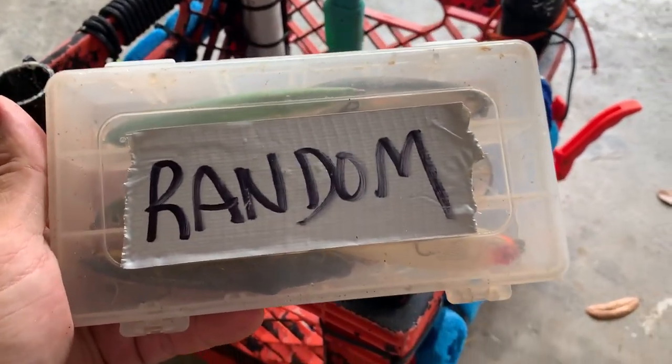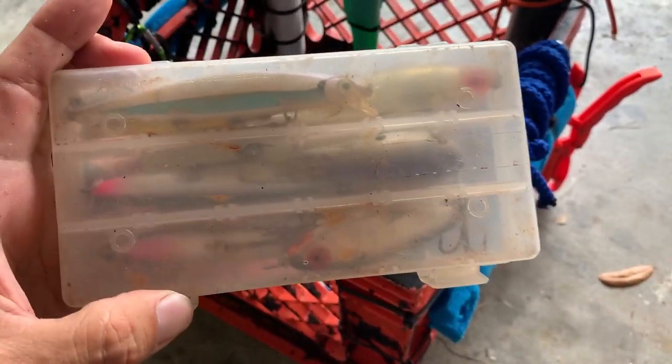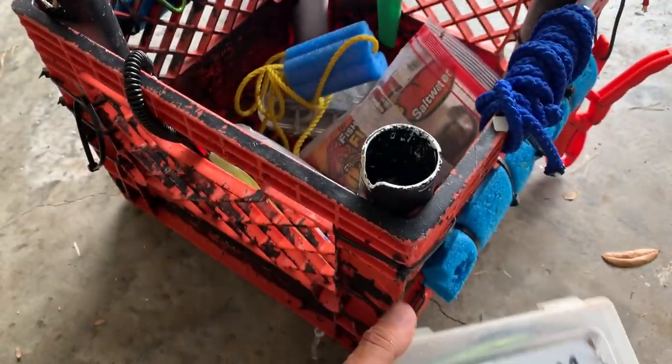Here's another box — this one's random. This will be stuff I don't use a lot but may need in a weird situation, like lip crank baits, jerk baits and stuff like that. Not a lot of stuff I use on the grass flats, but you never know.